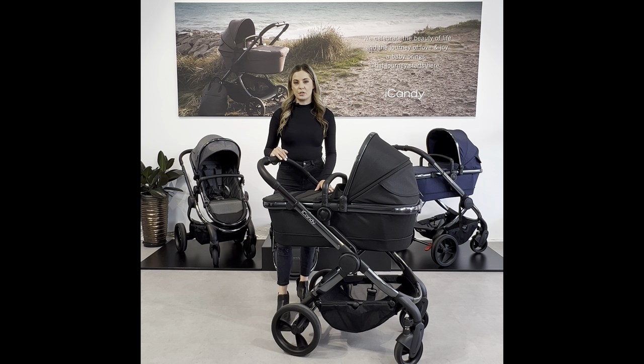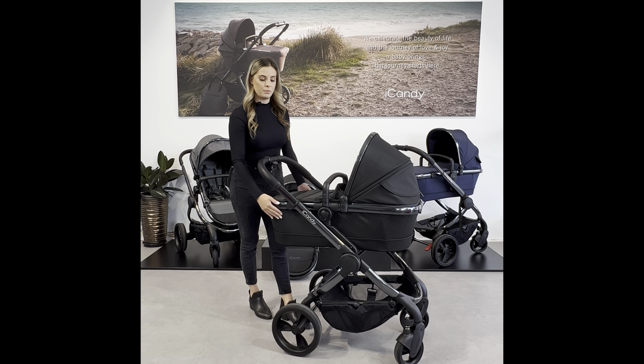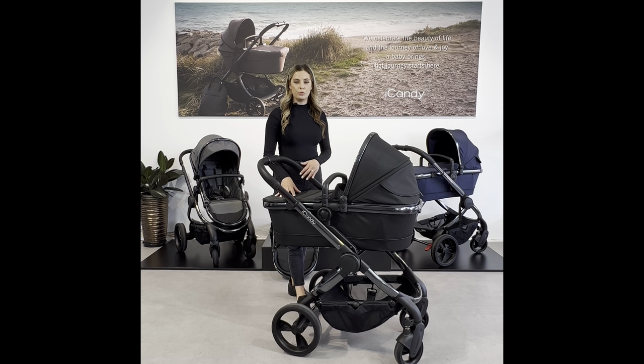The Peach is iCandy's most luxury single to double pram. When purchasing the bundle it comes with a carrycot fabric. The carrycot fabric is a large spacious carrycot suitable from newborn up to six months and is overnight approved.